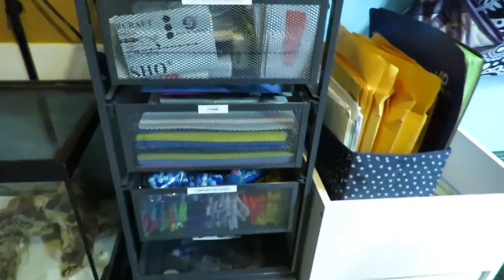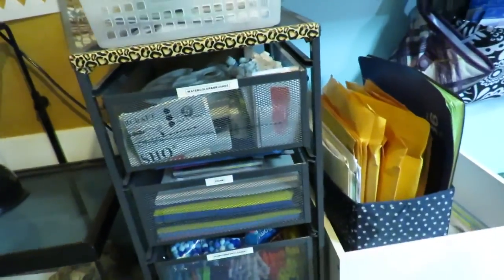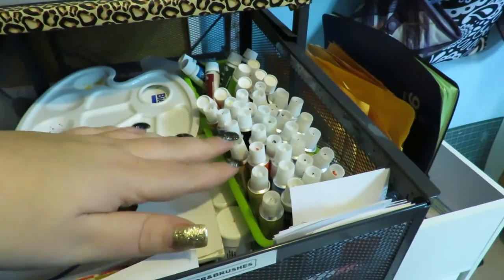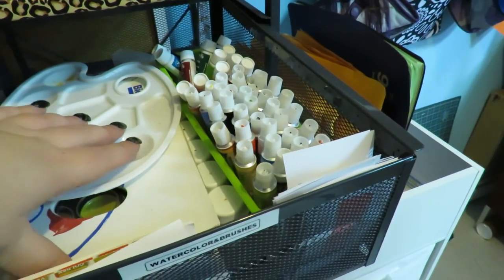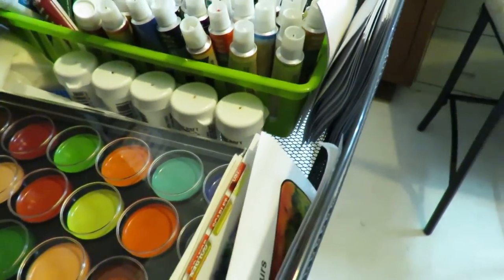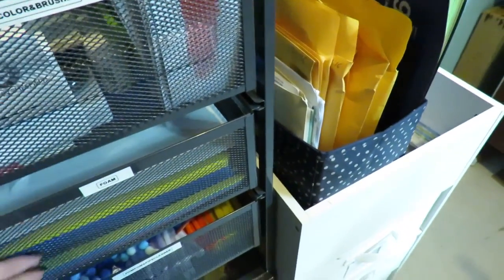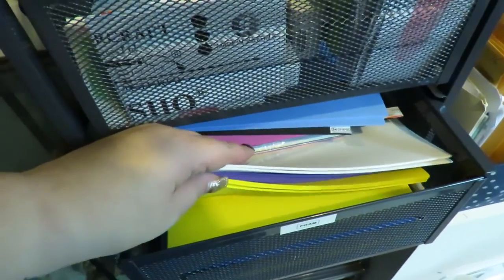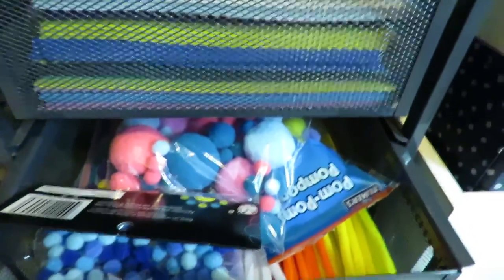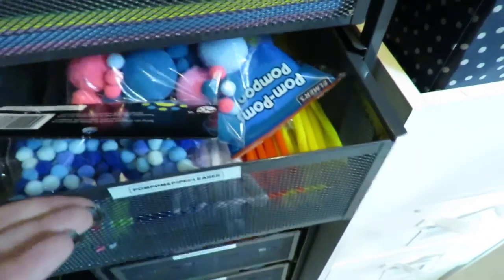Then I have this shelf system, which is just two three-tier carts from Ikea. The top one I keep watercolor — it says watercolor brushes but I don't keep brushes in here anymore, it's just my cheap watercolors. Some of them are actually really good watercolors but I don't like using those ones anymore. There's a dollar store one I want to try out and the brush show exploding paint colors. Then the next one in here is just foam — all sorts of colors of foam for backing up my cards to give some dimension. In here I have my pipe cleaners and pom-poms, which I rarely use, but they're still there — more so if kids want to come over and play with them.